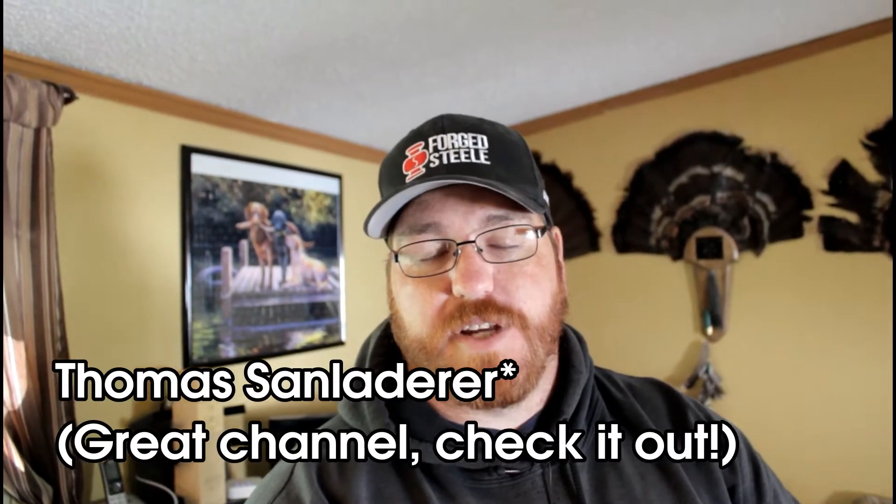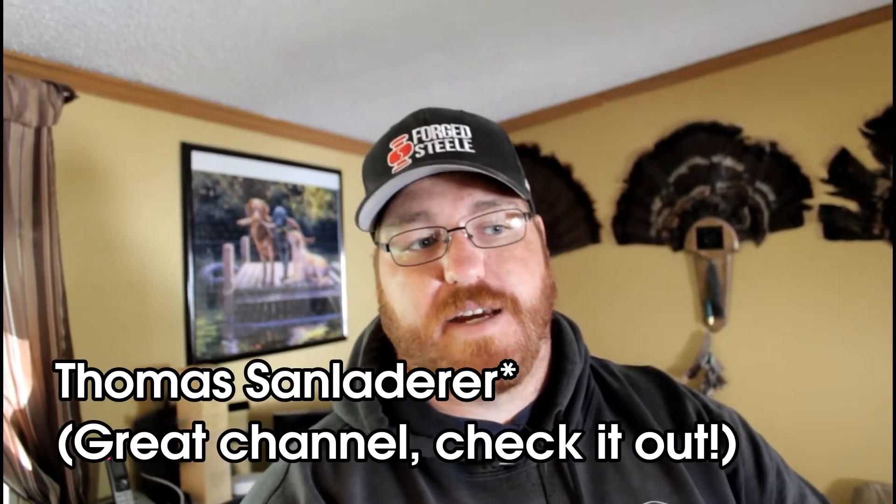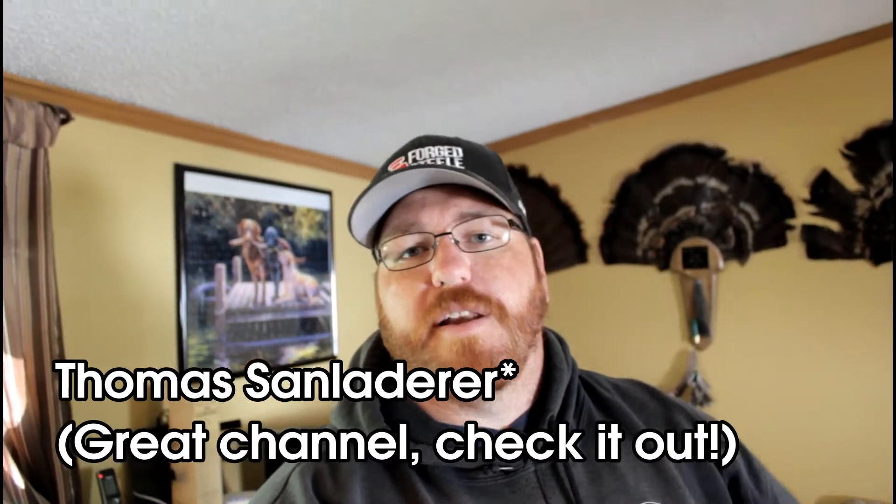I use my filament spools and take them off and put them on a separate spool holder. If you want to run the lines out, Tom's channel has a great video on that and I'll link it in the description. Hopefully you like it — if you do, leave a thumbs up; if you don't, leave a thumbs down and a comment either way, let me know what I did wrong.